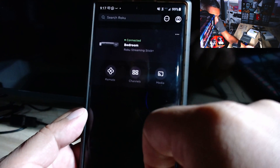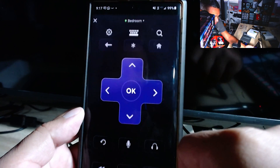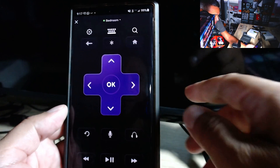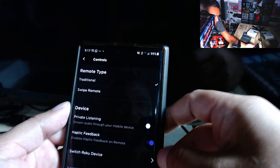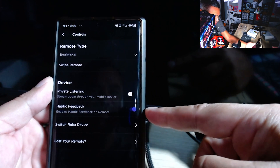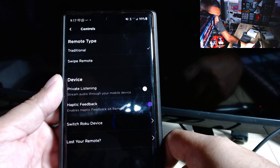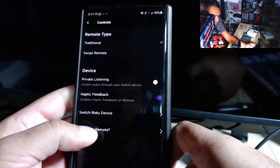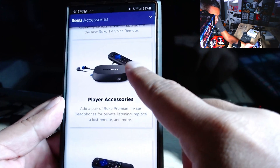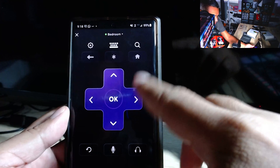Click on the device and it gives you options: media channels or remote. Go to 'Remote' and there it is. If you hit the little gear icon, it shows options like swipe remote, traditional remote, private listening, switch Roku device, and 'Lost your remote.' If you click on that last one, it sends you over to Roku to purchase another one.